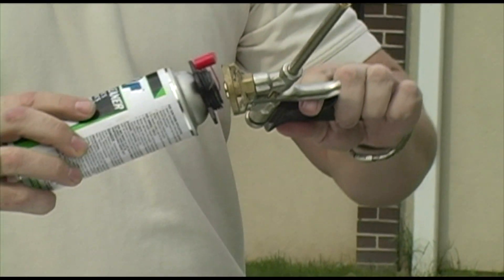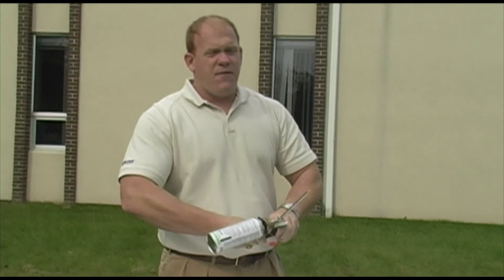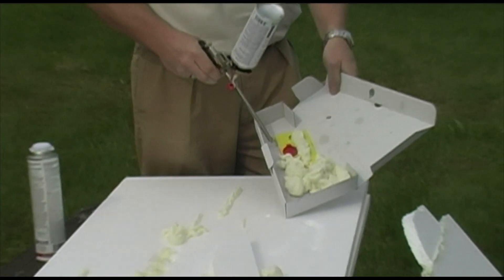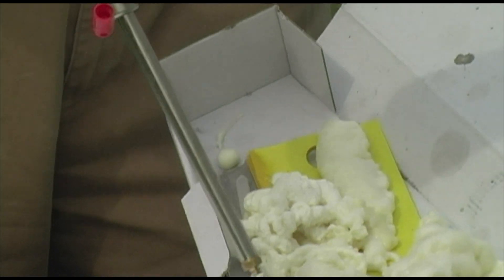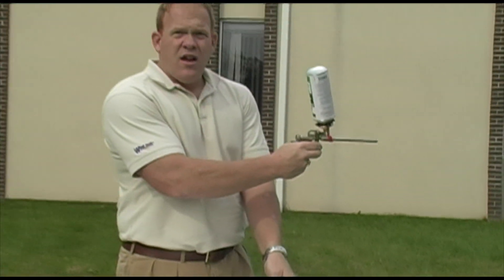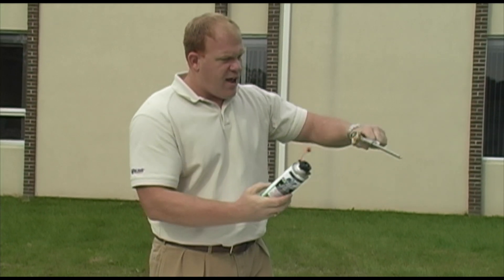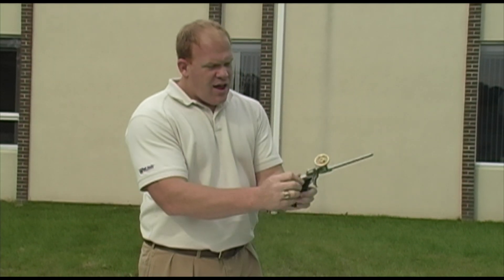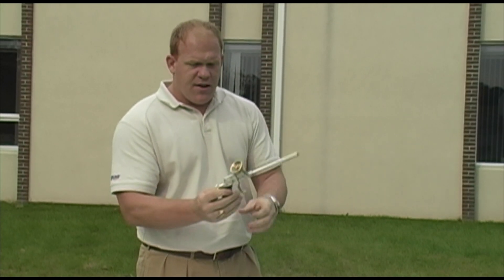This now screws directly onto the gun. We're going to open the valve pretty good and spray out the contents that are in the gun, just until we see the cleaner come through. You'll see there's a good bit of foam in the gun. Once you see that the gun is clean on the inside, we can then remove the cleaner can, relieve the pressure, and then close the gun at the back — just in case there's any slight residue of the product in there.